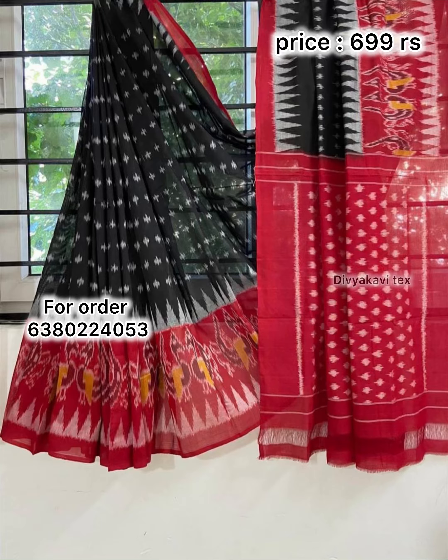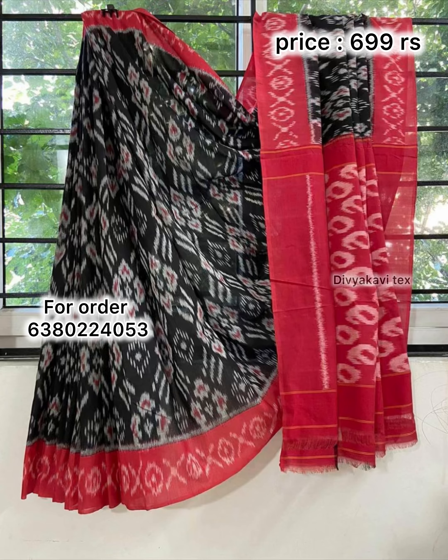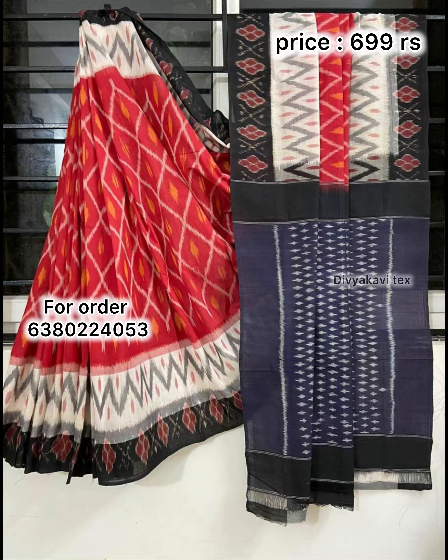The sari rate is 699. The sari is contrast to the blouse. If you already know this sari, I will tell you about it. The sari is very easy.